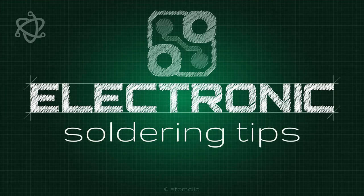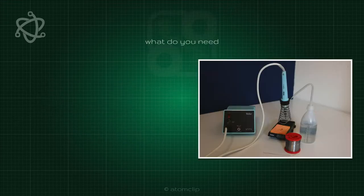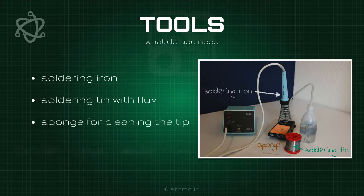This clip contains soldering tips to make you an expert in no time. The tools you need to get started are a soldering iron, soldering tin with flux, and a sponge for cleaning the tip. The flux makes it a lot easier to solder your components. You also need some water to make the sponge wet.